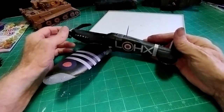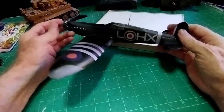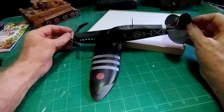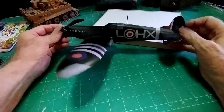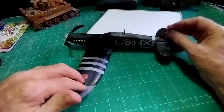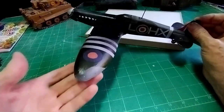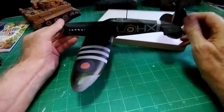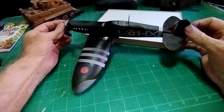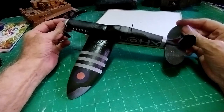Hello there, welcome everybody. It's Diorama Don here. This is a Spitfire aeroplane that I made a few weeks ago. I made it from polystyrene. The wings are polystyrene with two millimeter cardboard underneath to support it, and the body is all polystyrene. If you're interested, please look up the video and it will show you how I made it.